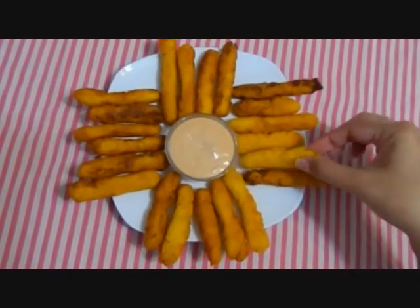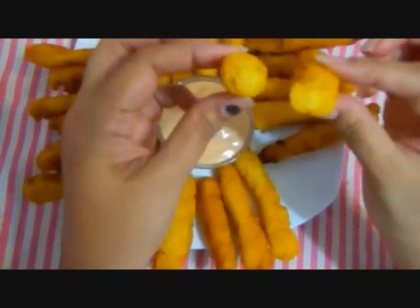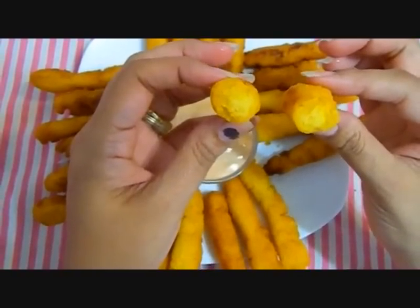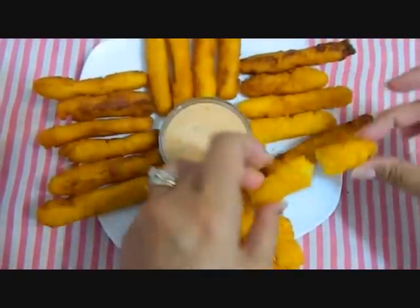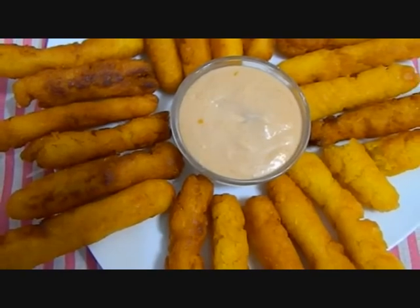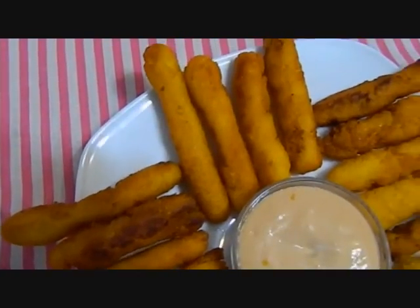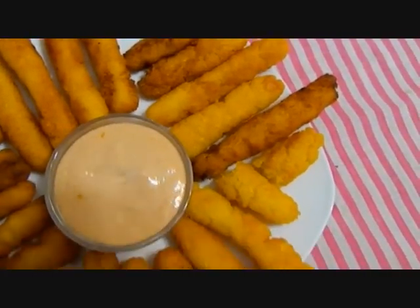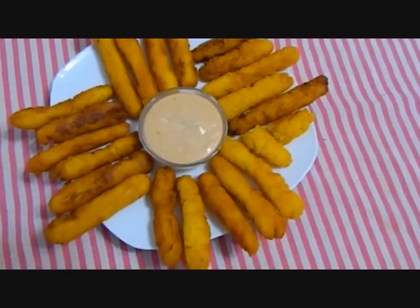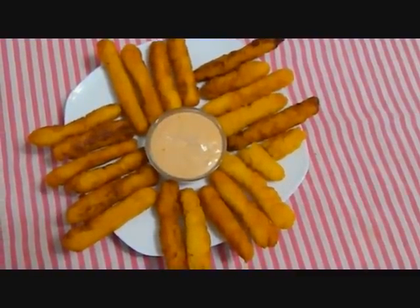Here you have them — surullitos, or Puerto Rican corn fritters. See how nice and crunchy they are outside, but they're nice and creamy inside because the cornmeal is already cooked, so you just have to brown them to your liking. This right here is what we call mayo ketchup, which is a mix of ketchup and mayonnaise and a little bit of garlic powder. In some countries they call it salsa rosa or rosada, which means pink sauce. This is our Puerto Rican appetizer served as a snack or appetizer.